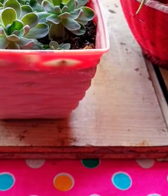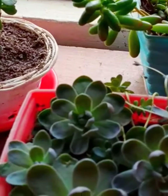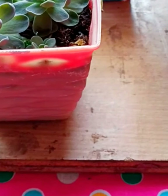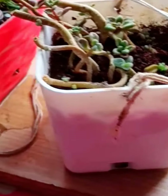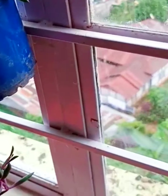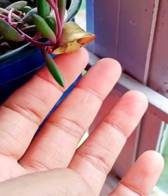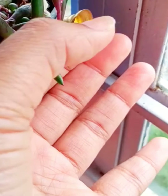We don't need a big pot to grow succulents — a small pot will be better for them. Three-inch, four-inch, or even two-inch pots will be very good and sufficient for them to grow.